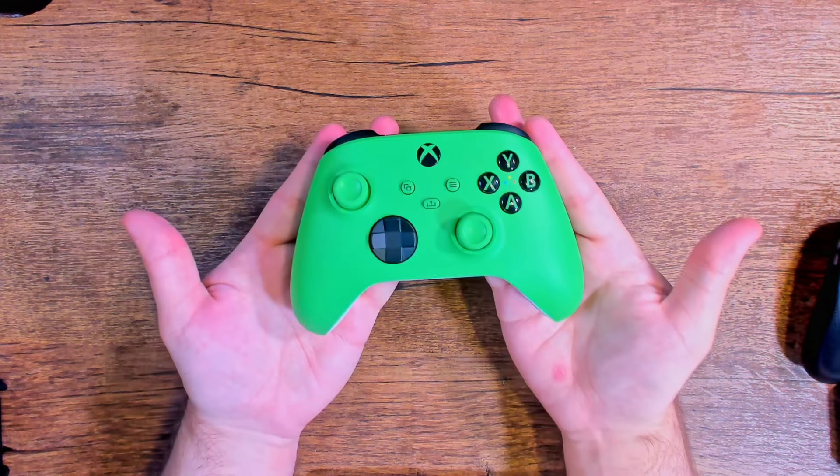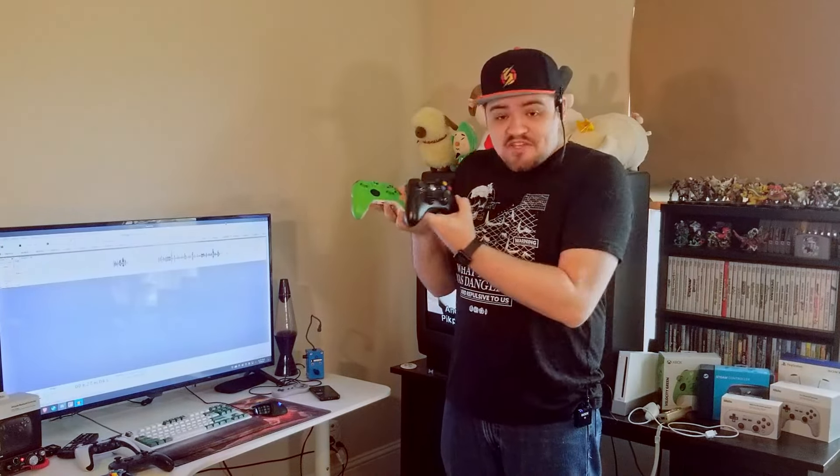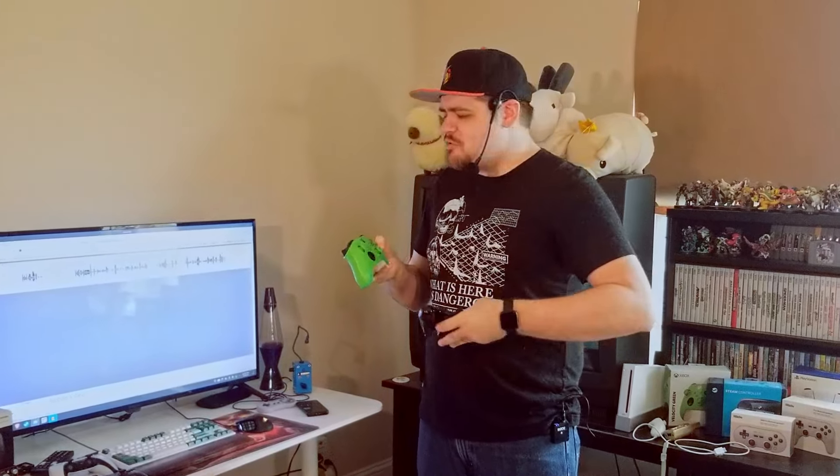Last on the list is the Xbox Series X controller. Like I said, Xbox basically made the standard for controllers on PC gaming, so this thing has to be good, right? It has to be built with PC gaming in mind, with all the features you'd want out of a modern controller. It just works with no finagling... who am I kidding? I'm lying. This controller sucks and I hate it.